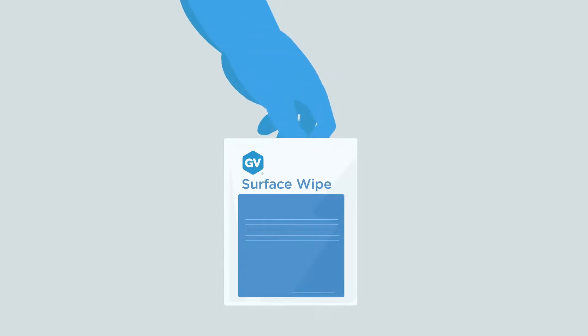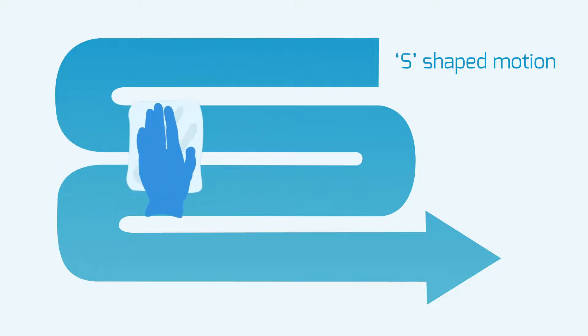Use wipes provided to remove any residue from the surface, wiping in an S-shape motion.